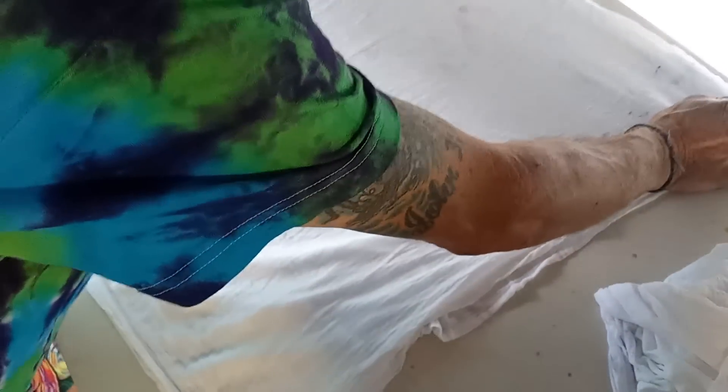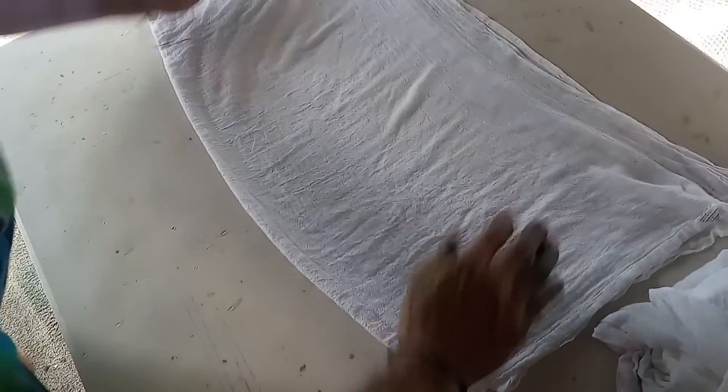Get it all straightened up. Nothing has to be perfect, just get it as best as you can. Get all the wrinkles out — see how I did that? Pops out all the wrinkles. Now I'm going to fold it in half and do that wrinkle popping. I'm just going to grab it like this and pop it out a little bit. Now that it's all wrinkle-free again...